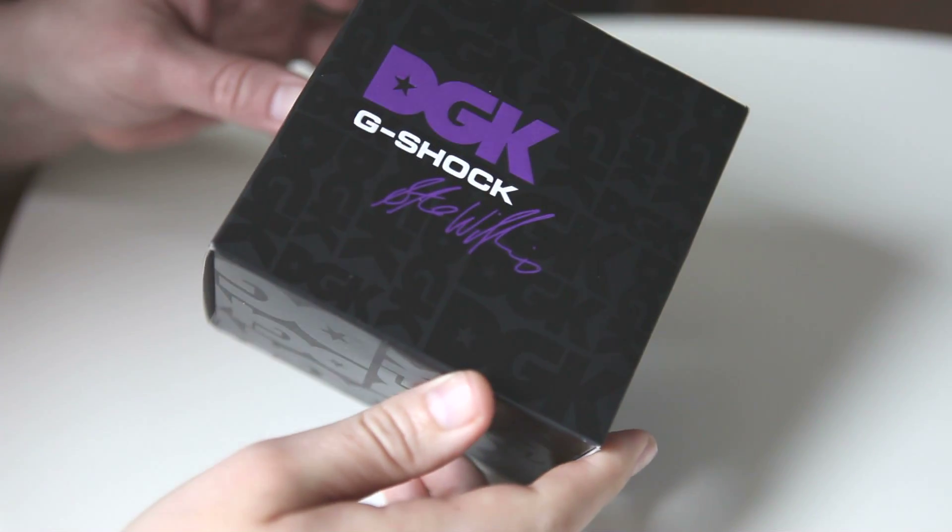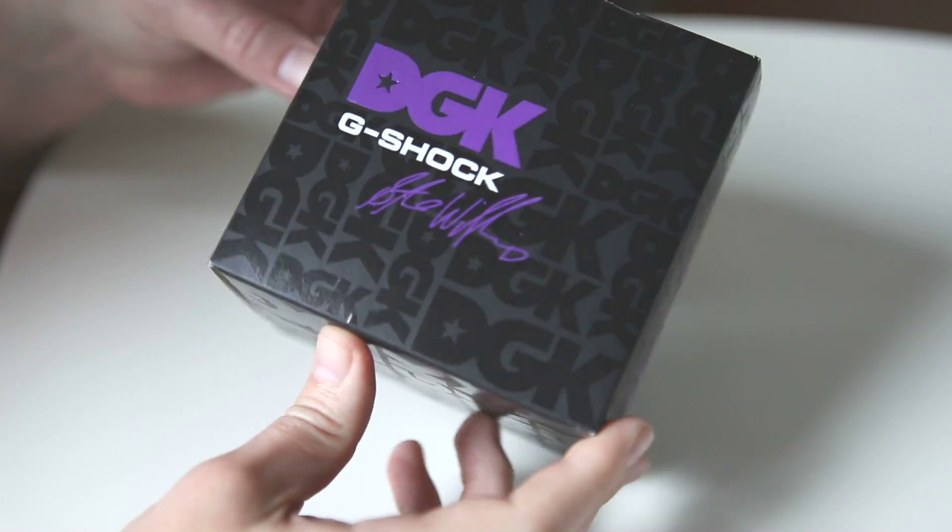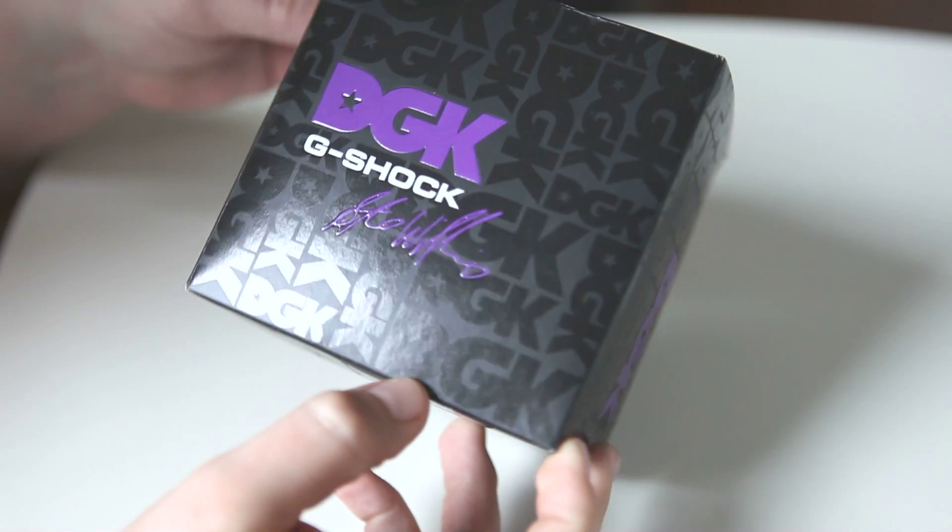Here we have a brand new in-the-box DGK King G-Shock, model number GX-56-DGK-1.